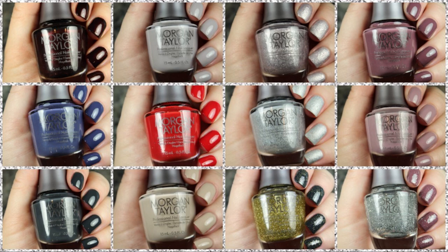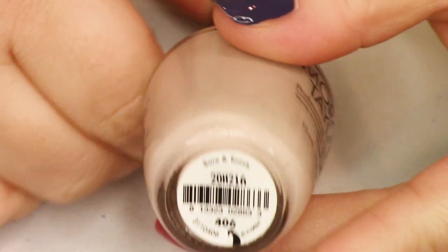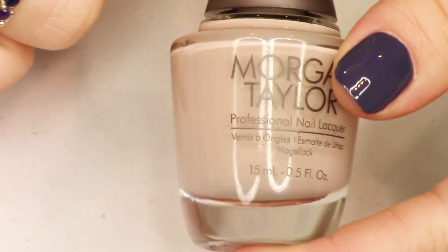Hi guys, welcome back. Today we're going to be swatching through this beautiful holiday 2020 collection from Morgan Taylor. The collection is called Shake Up the Magic and I really, really liked this collection. We have a number of creams, some soft and some punchy shades, some flaky things, some glitter things, some shimmer things. There really is the whole shebang in this collection, so we're going to get started.